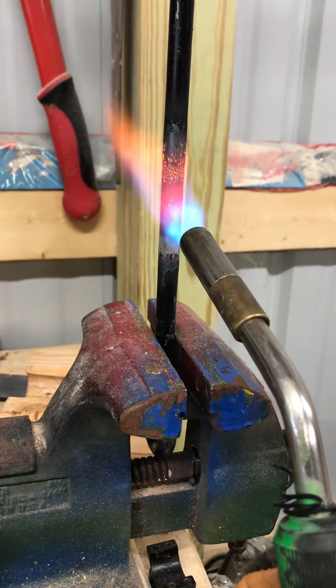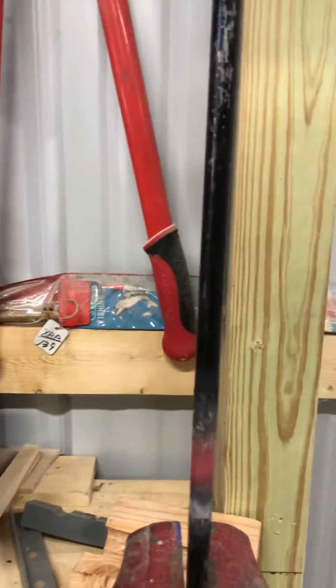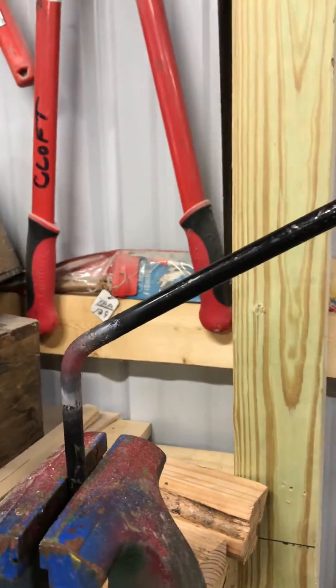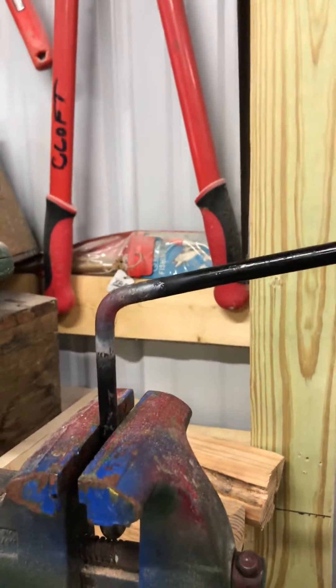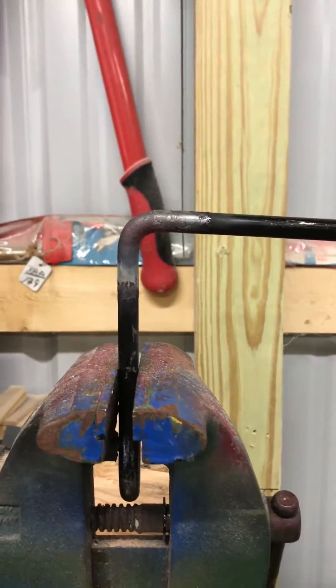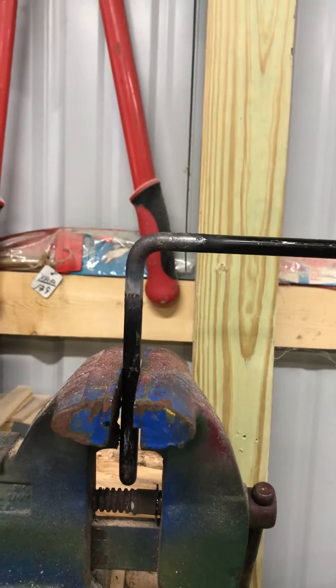So now I'm going to bend it. And it bends without much effort really, right where I applied heat. I want to go to 90 degrees, and so it has a little bit of memory. Good enough for government work.